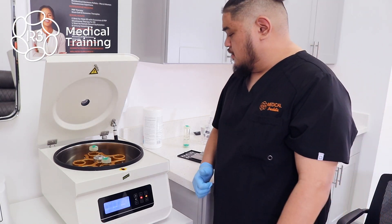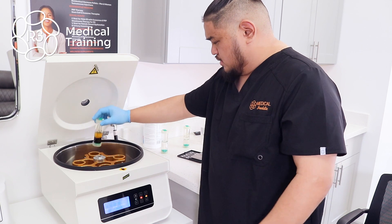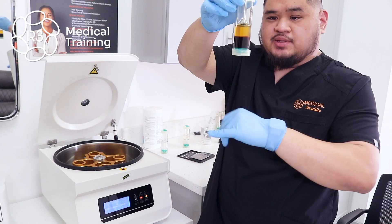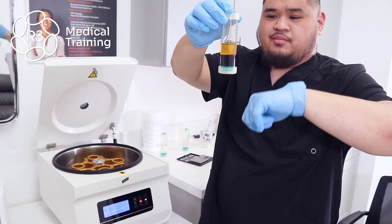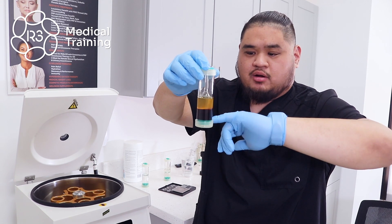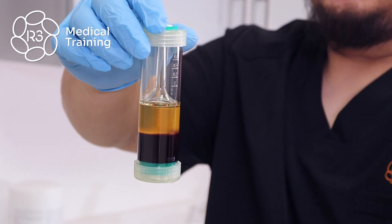Once the centrifuge opens and the spin cycle stops, you can go ahead and pull out the counterbalance, put it aside, and take a look at the tube with the blood specimen that we just spun down to check for separation. As you can see, there are three distinct layers: you have the red blood cells at the bottom, in the middle you can see the cloudy milky mass which is what we call our buffy layer, and everything above that up to the top layer is your plasma layer.